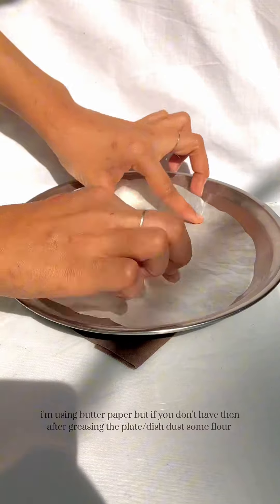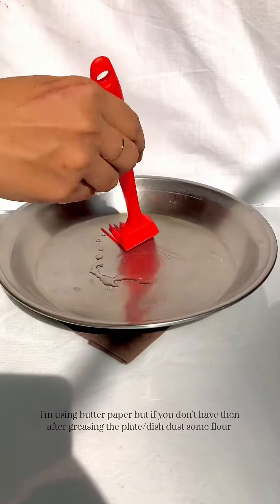I'm using butter paper, but if you don't have it, after greasing the plate, just dust it with some flour.